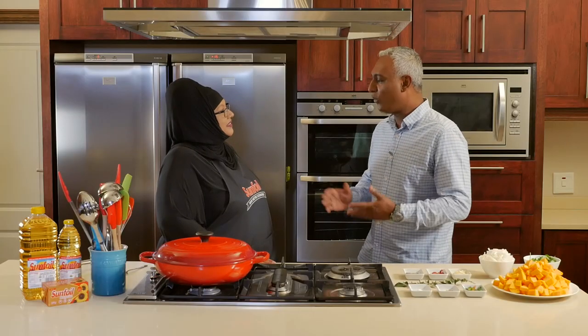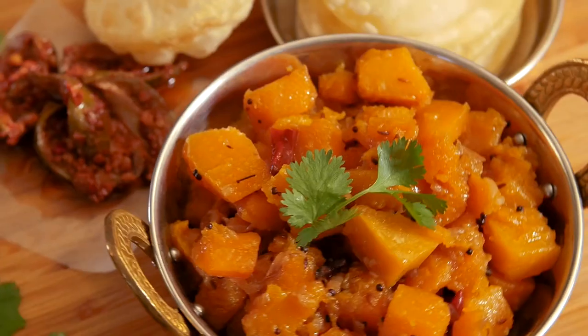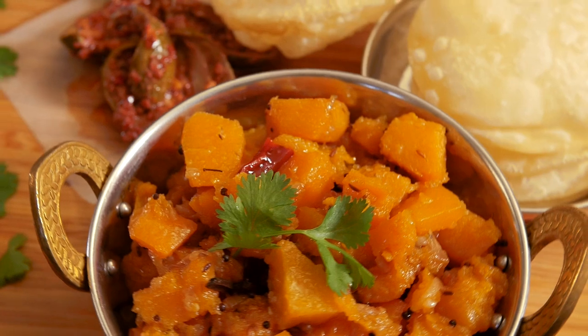Hi Isshana, awesome to see you again. How are you? I'm well thank you Kevin, really nice to see you again. You know that amazing mutton curry that we cooked the last time — everyone's raving about it. What are we cooking today? We're going to make a traditional pumpkin curry today.